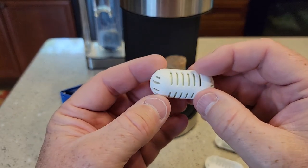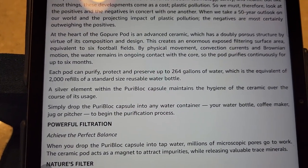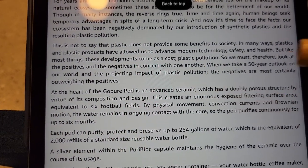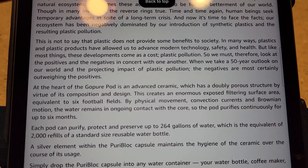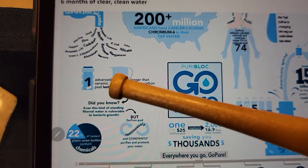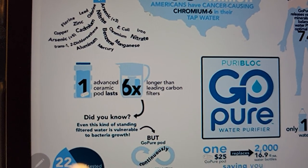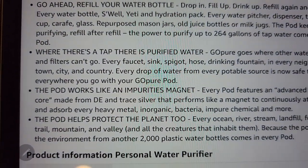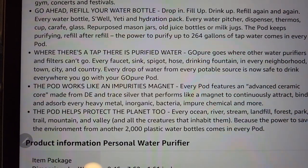Here's what the holder looks like. Each pod can purify up to 264 gallons of water. It talks about the advanced ceramic in the middle — the surface area is equivalent to something like six football fields. One advanced ceramic pod lasts six times longer than a leading carbon filter. The pod works like an impurities magnet — it absorbs heavy metals, bacteria, chemicals, and more.